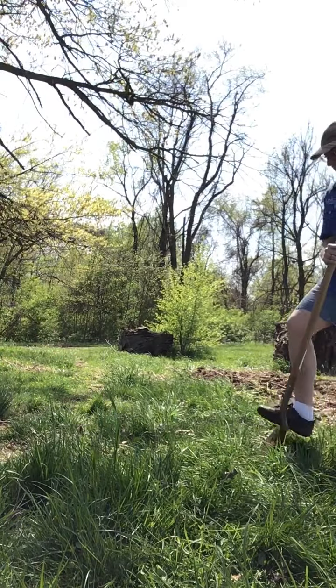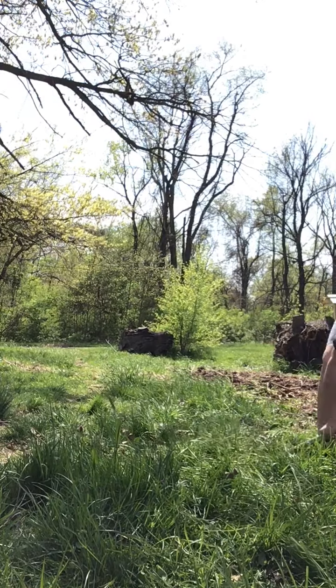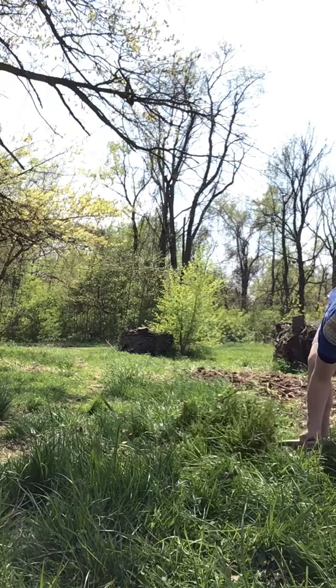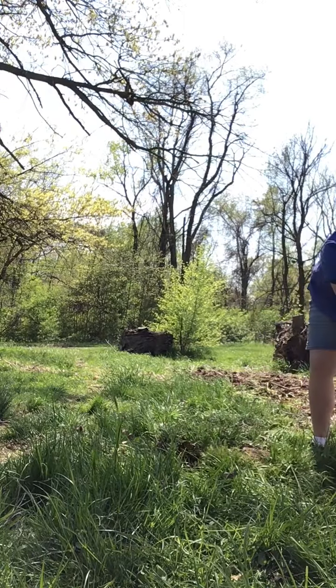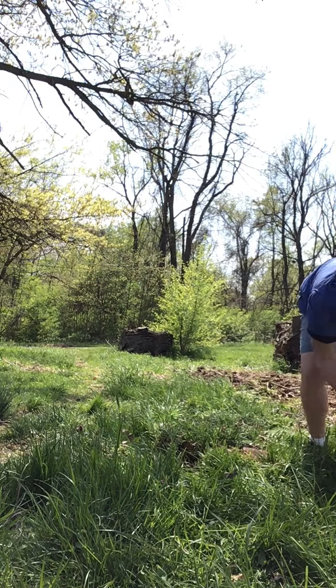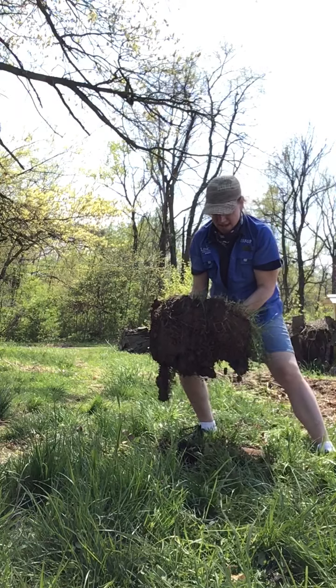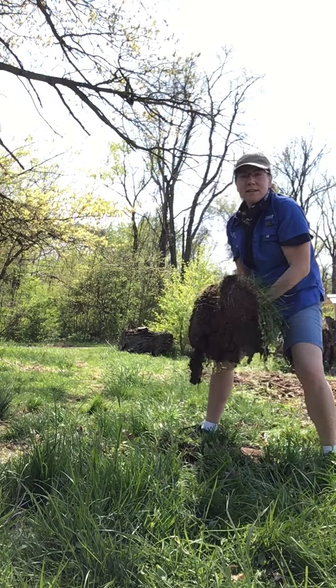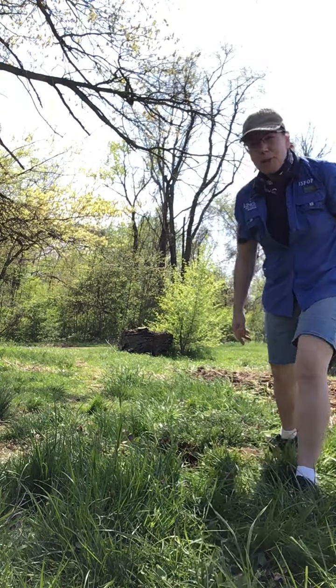Once you've gone all the way around your rectangle, you can pry the sod up and pull it off either with the shovel or by hand, as Miranda's doing. Here it is intact — a nice little rectangle. We're going to keep pulling off some sod so we have space to put in our plants.